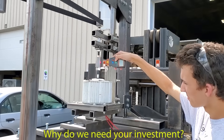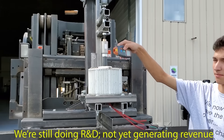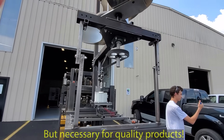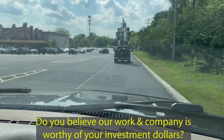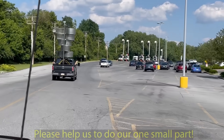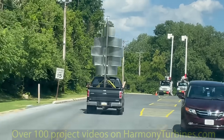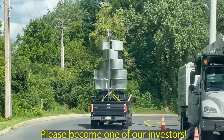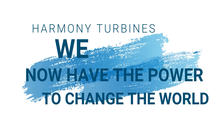Now, you may be wondering just why we're even looking for funding at this point if things are going so well for us. The answer is simple: we're still in the research and development phase and, as such, are not generating revenue at this point. R&D work is expensive and time consuming, but it's also necessary for any company looking to deliver quality products to their customers. The question you need to ask yourself is whether or not you believe our work and our company is worthy of your investment dollars. Everything we do is aimed at helping our world become a better, cleaner, and safer place for our children. Please take a few minutes and look at the body of work we've done — there's over a hundred videos posted, all available on our HarmonyTurbines.com website as well as our YouTube and Facebook pages. If you see the dedication and perseverance that we have as being in line with the goals you would like to support, then please become an investor in our campaign. Harmony Turbines — we now have the power to change the world.